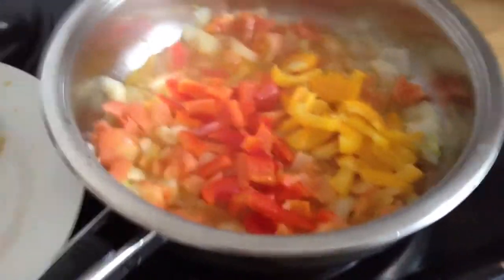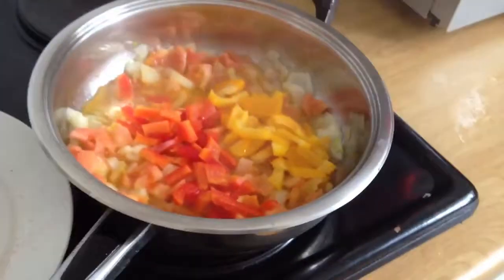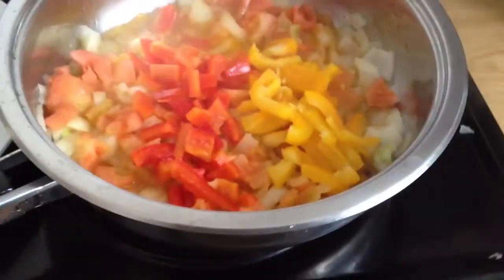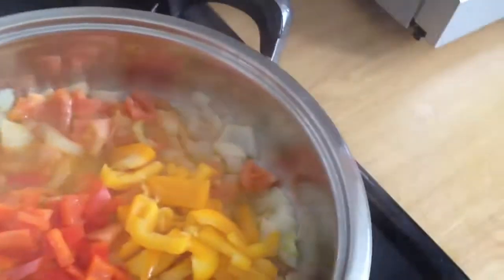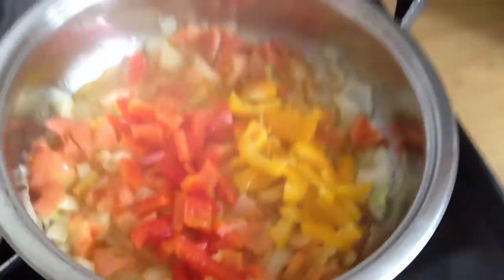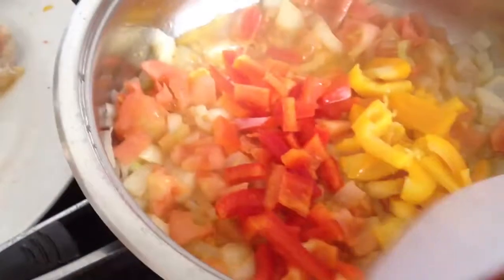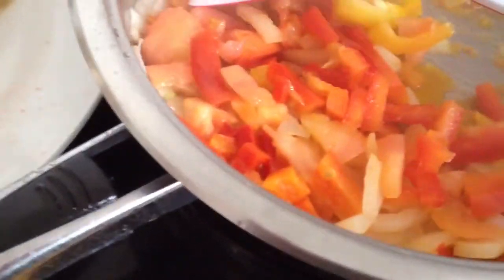I'm going to make my chicken chambolayo. Chambolayo is a dish where you use onions and two kinds of sweet peppers and tomatoes that you take the skin off. And you fry it first in a little bit of olive oil.